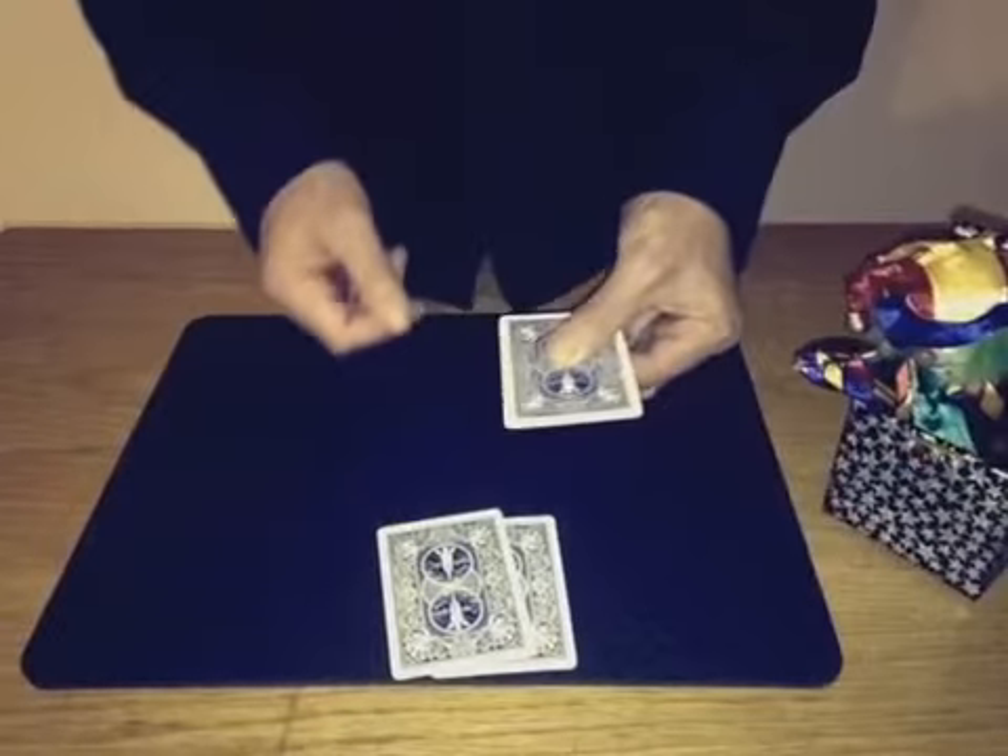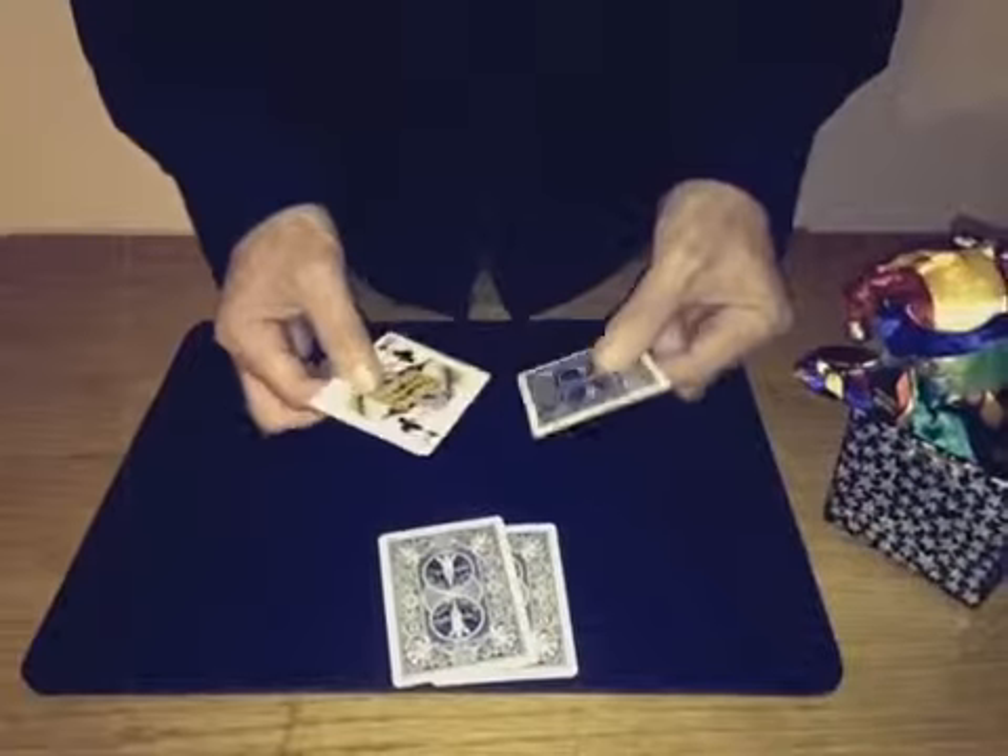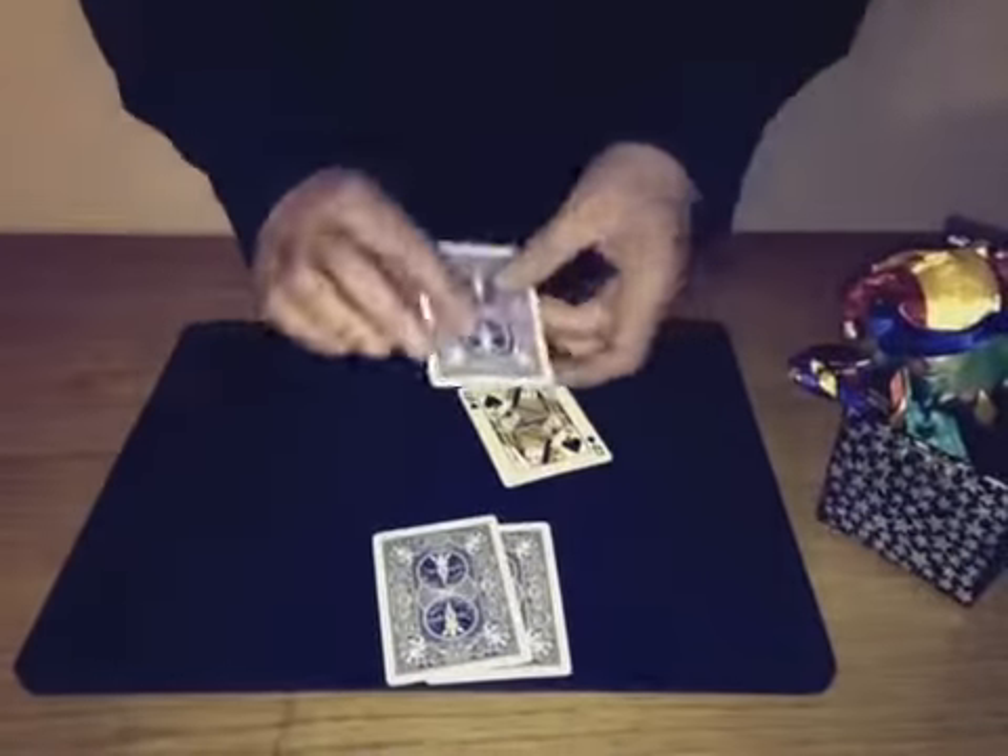Which one do you think is on top? Queen of Spades or Queen of Clubs? Here's the Queen of Spades, Queen of Clubs.